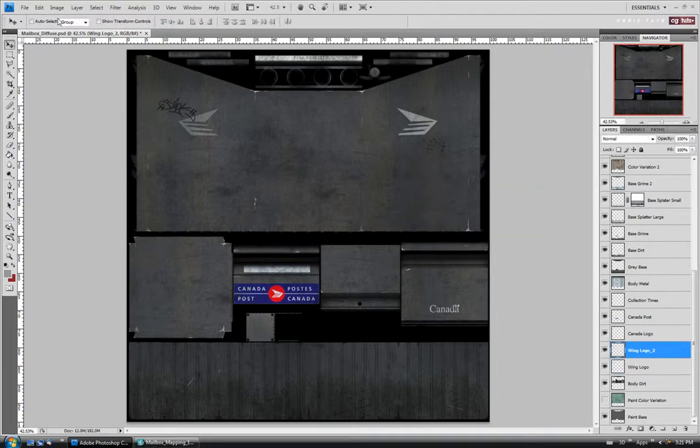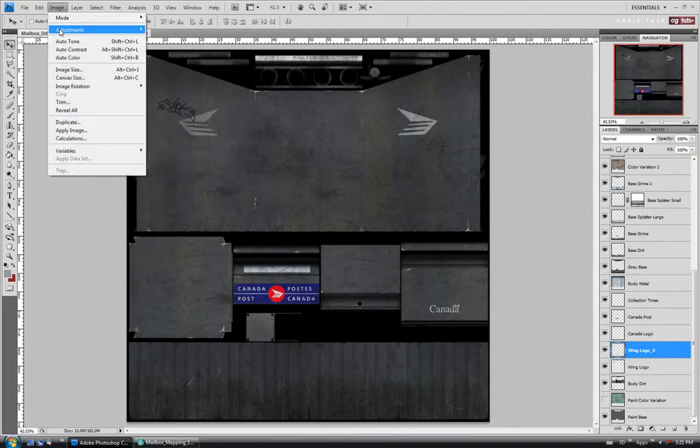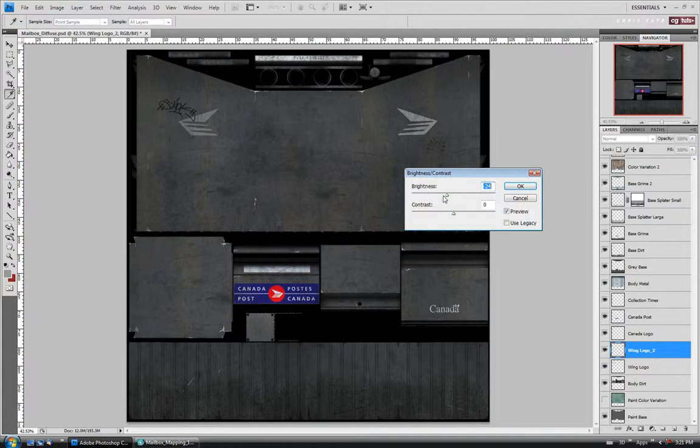We'll do the same with the wing logo too. Alright, desaturate. Brightness contrast — I'll just take it down until it's about the same.